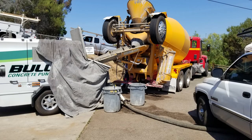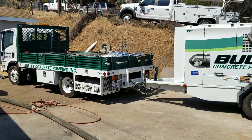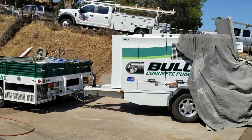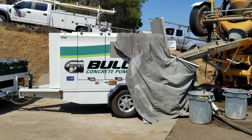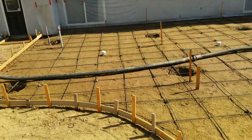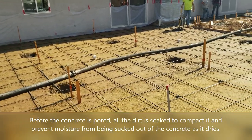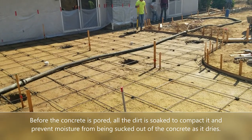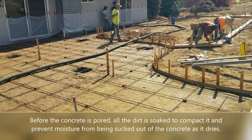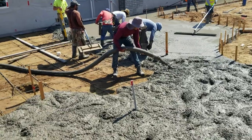Then the big day arrives — it's concrete day. This particular yard needed 24 cubic yards of concrete, so it was three trucks and a pumper. The pumper is there because the concrete trucks can't access the backyard, so the concrete goes into the pumper, which pressurizes it, puts it in the hose, and the hose takes it out to the actual concrete pouring area.